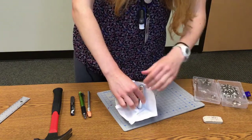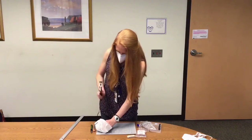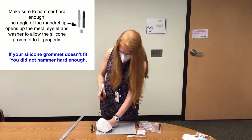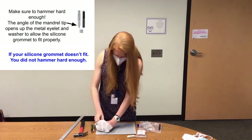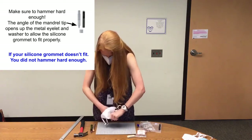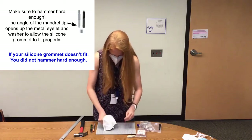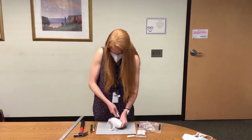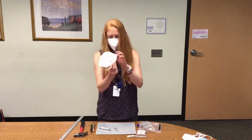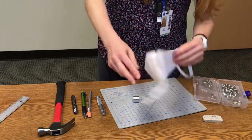Hammer that entire assembly down. That's done — I might have hammered a little too hard. That's the set grommet; that finishes the front. The inside of the mask looks like that.